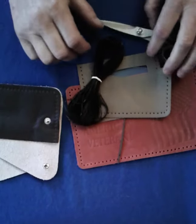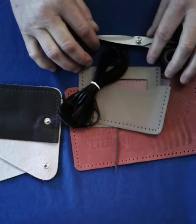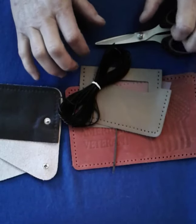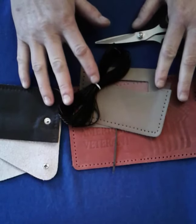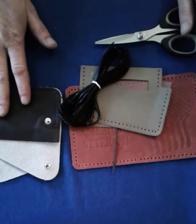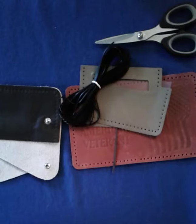Hello. This video is going to talk about how to do the whip stitch. You use the whip stitch on many of Help Heal Veterans projects — a lot of the leather wallets, coin cases, things like that.